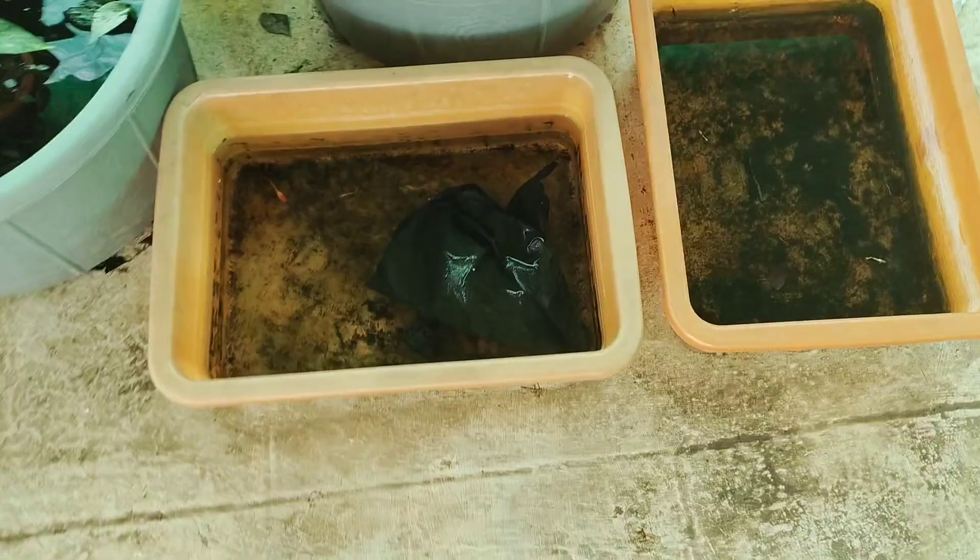Hi friends, I am going to check our guppy fish breeding set-up and see how many fish are going to eat.